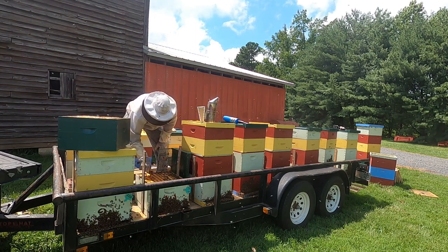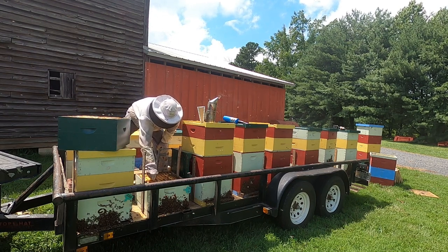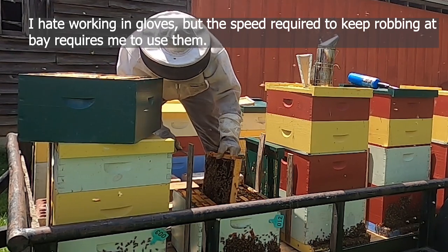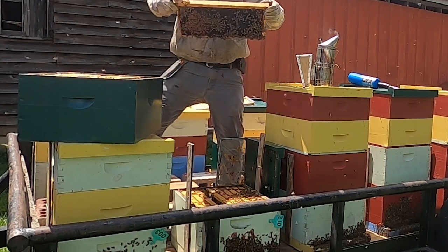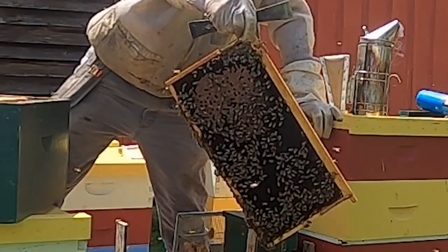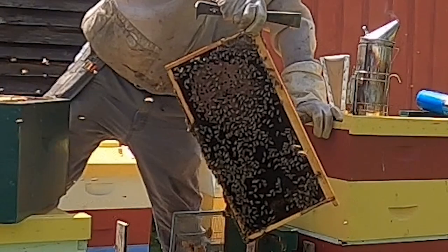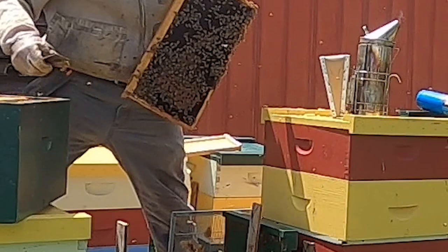I'm just gonna pull a frame here — hopefully I pick a good one. We have eggs and a little bit of sealed brood on that frame. Luckily I don't see any disease. It looks like they just kind of shifted their brood nest toward the back for some reason, but I'm gonna keep that frame.